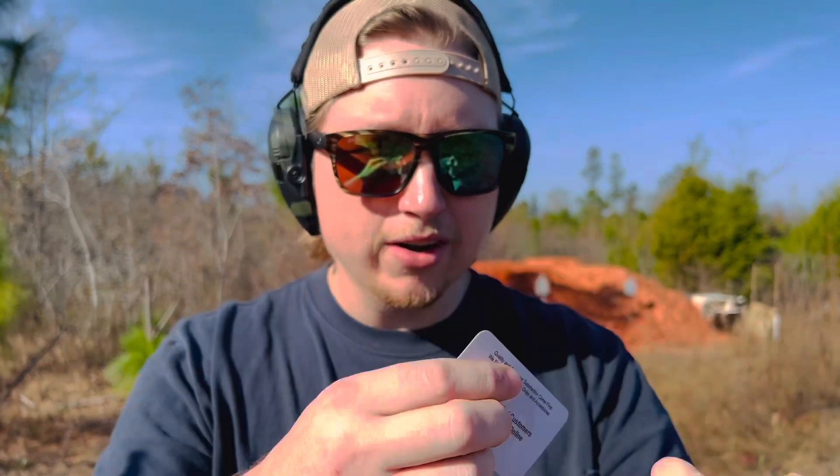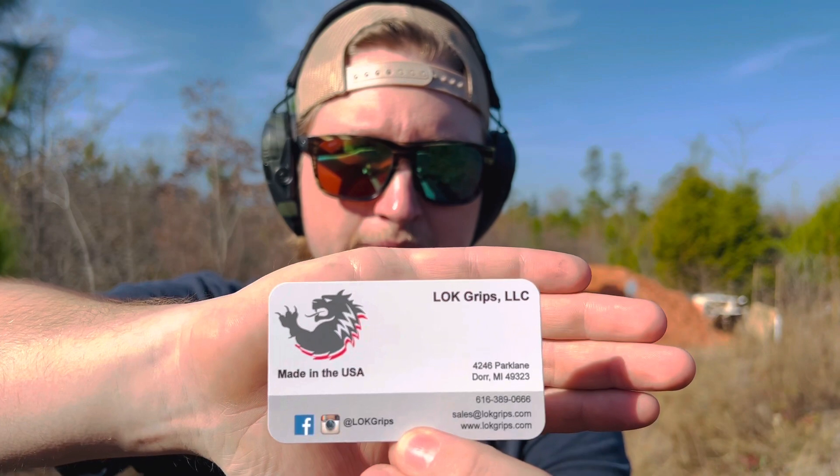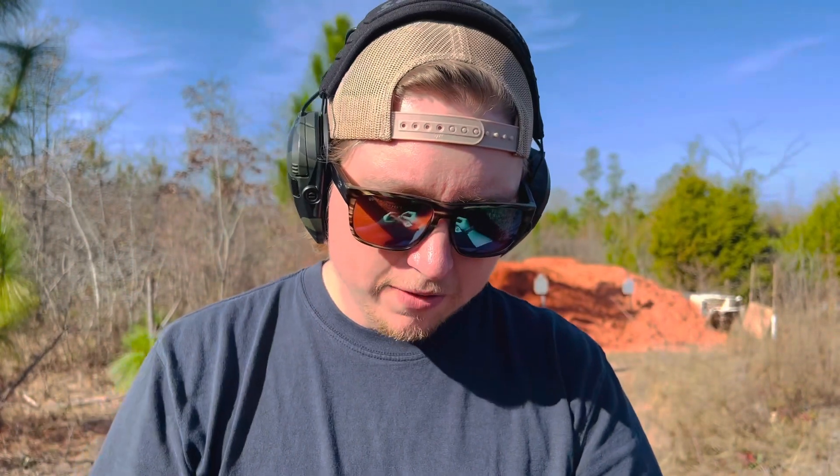The company is called Lock Grips — here's their logo. They are a company out of Michigan. If you look at their card you can see it says 'Made in USA.' Pretty much everything they offer, at least that I looked at, seems to be made in the United States, which is pretty cool to me. Anytime I can buy something US-made I do try to, so that's a huge plus.